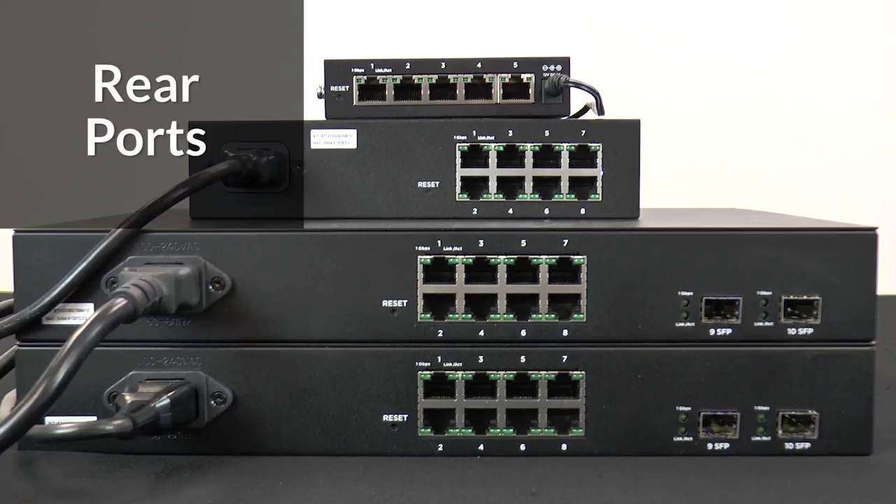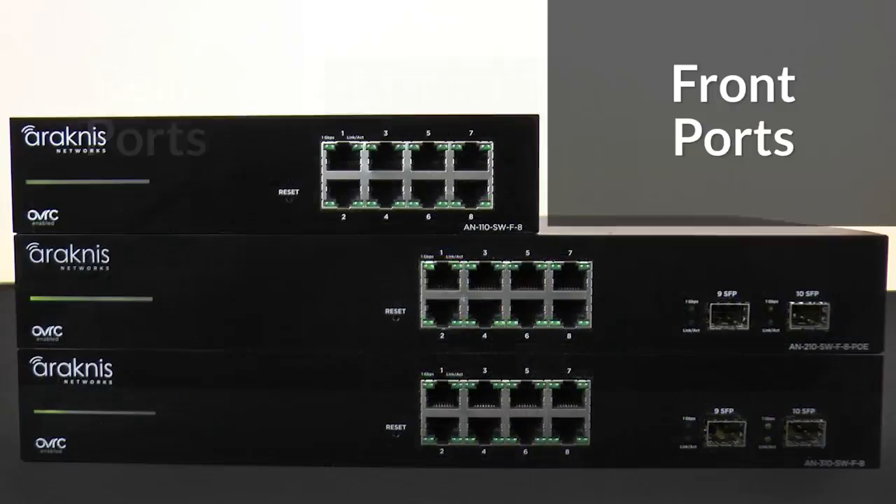Each series offers a choice of ports on the back for residential AV wire management, or ports on the front for traditional front-of-rack wire management, typical of IT Datacom installations.